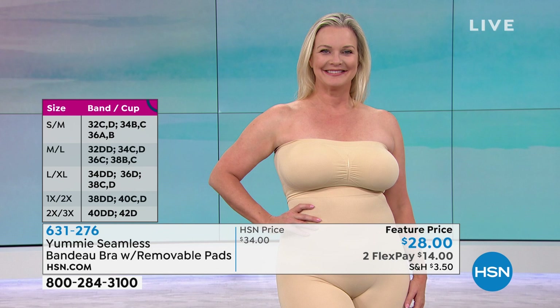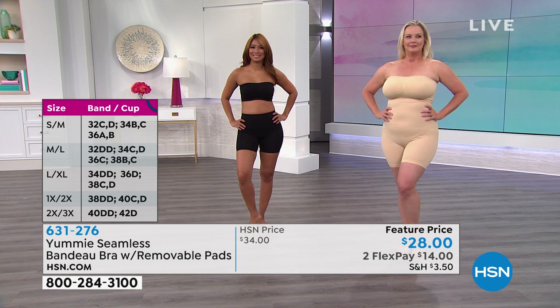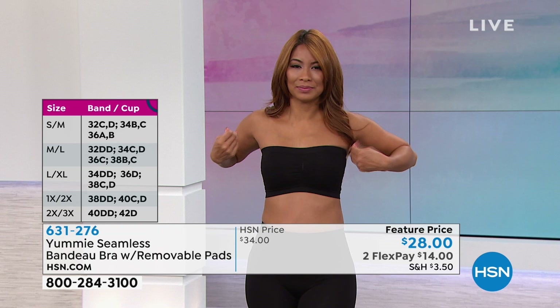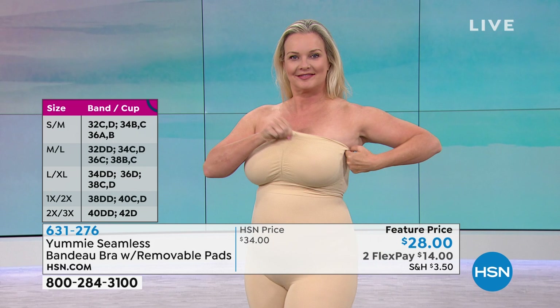She's wearing the frappe, the lighter shade, and also the high-waisted thigh short from today's special. This goes all the way up to a double D — up to a 42DD or a 44D if you order the 2X/3X for larger-busted girls. If you're smaller busted and range between a 32C, 32D, 34B, 34C, 36A, or 36B, you'd order the small/medium. It's very forgiving because it is so stretchy yet gives you a gorgeous feminine shape.